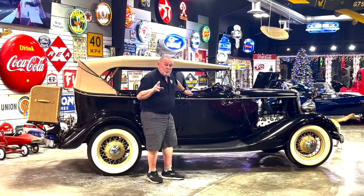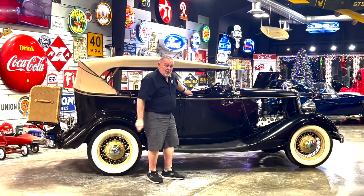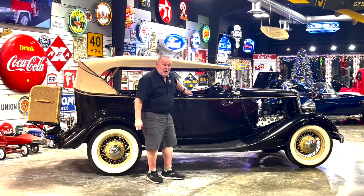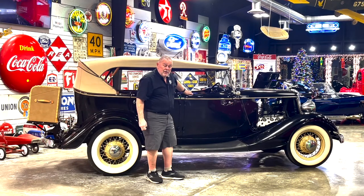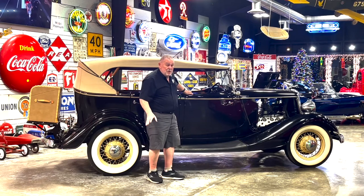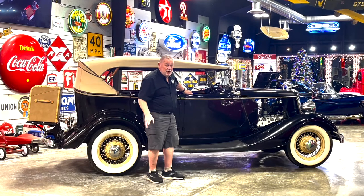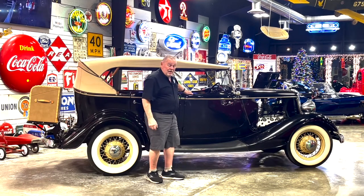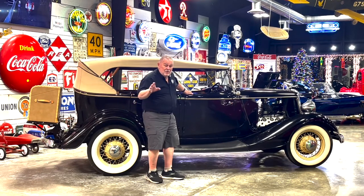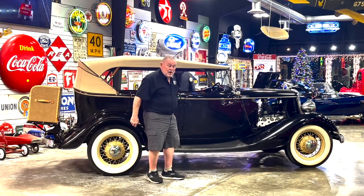We've been asked to put the top down and take some photos of it with the top down. The top has not been down on this car for many years - I don't know how many years. A good friend of mine bought it, oh, five, ten years ago or so. They've never put the top down. They also have a '35 Ford that they've had forever and they've never put the top down on that either. And anyway, we don't know what we're doing particularly either. So if it gets a little flubbed up, that's just what's going to happen.